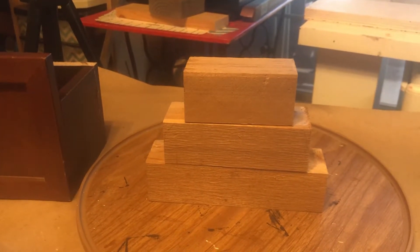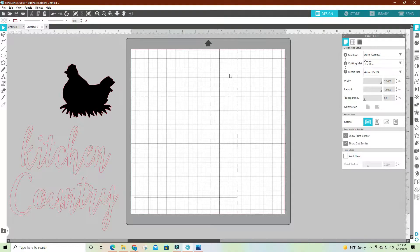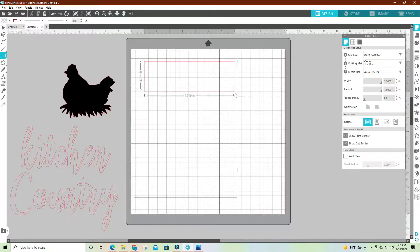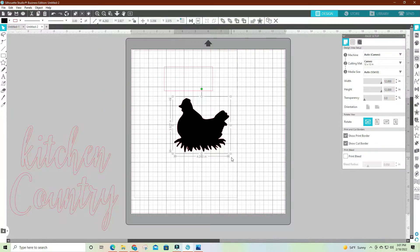To start, I'm going to do each block. I'll go over to my rectangle tool and put a box in there, then click the arrow so it doesn't try to make another one. I'm going to size this — I want it 3.75 long, and the height I want it 1.75.